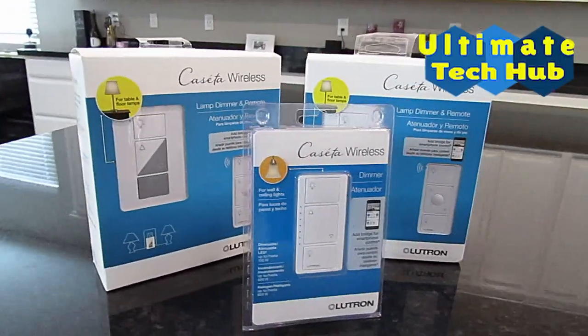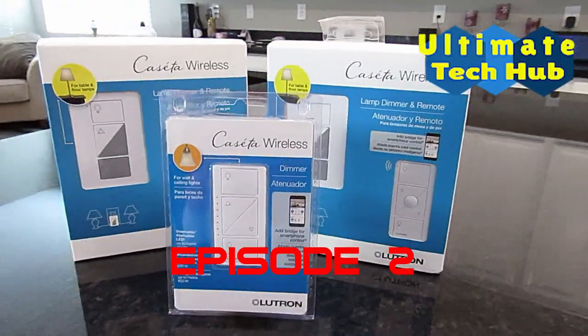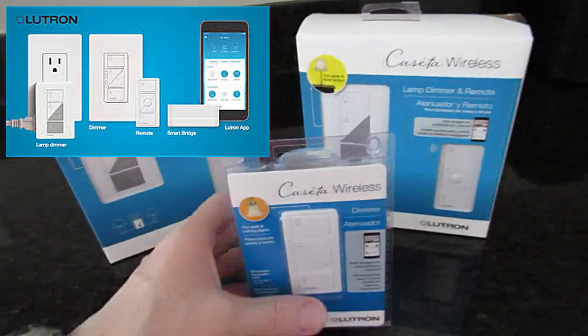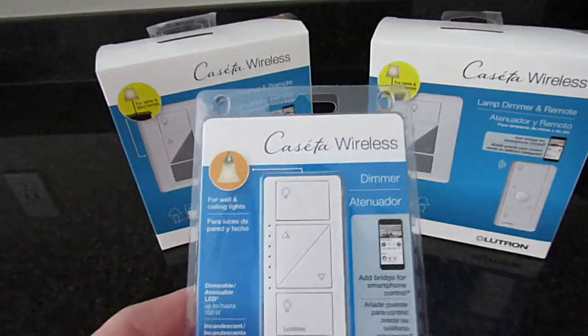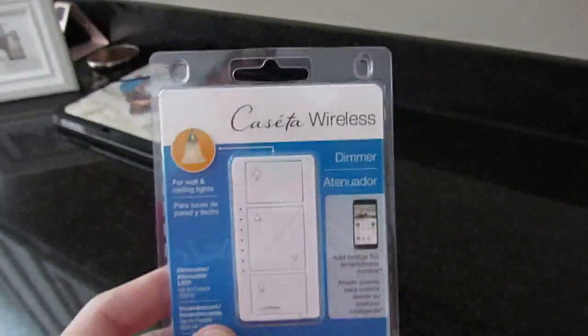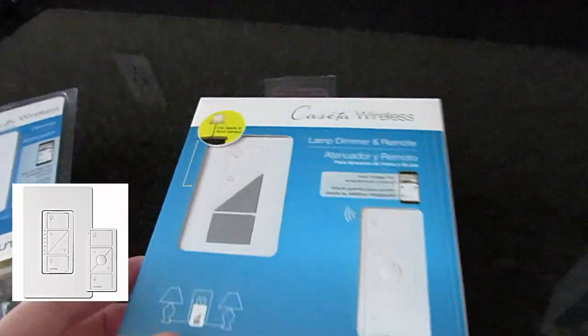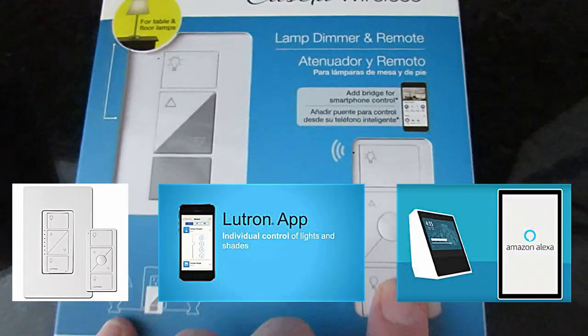Hi everyone, I'm Mike and this is Ultimate Tech Hub. This is episode two of Home Automation and we will look at a cassette of smart dimmer switches and plugs from Lutron. We will first install a hardwired dimmer on a three-way switch and then we'll install two plug-in dimmers that control two lamps in two different rooms. Then we will show you how to use the remote and the Lutron app and lastly how to set up voice commands with the Alexa app.